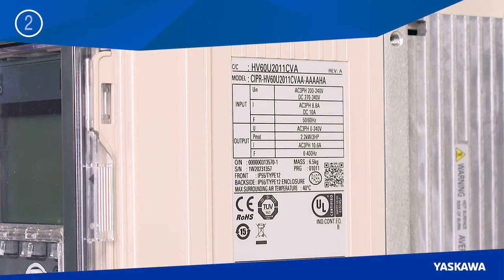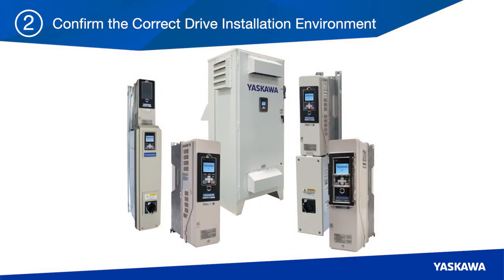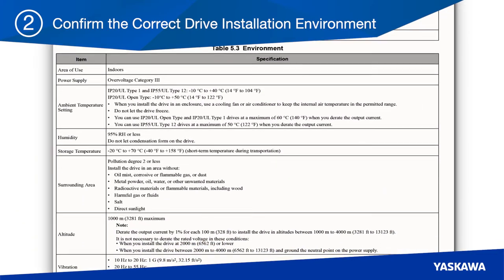Then, in step two, confirm the correct drive installation environment. There are multiple enclosure types for the HV600 with different ratings for environmental protection, so be sure to reference your drive's manual before installation.